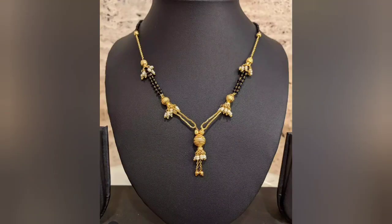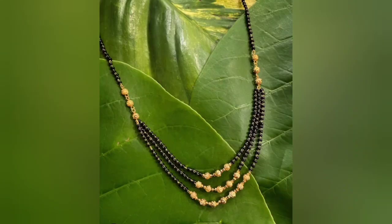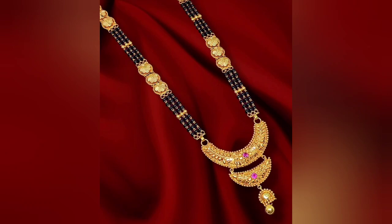You will get to see new patterns of Gold Mangal Sutra's designs. Watch the whole video and don't skip it — you will probably miss a new design.